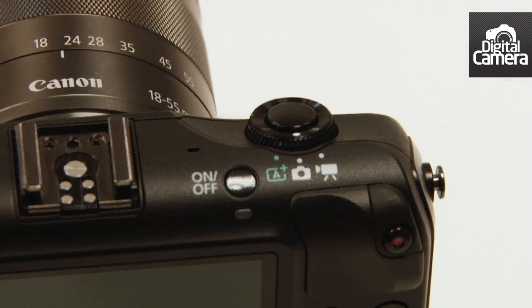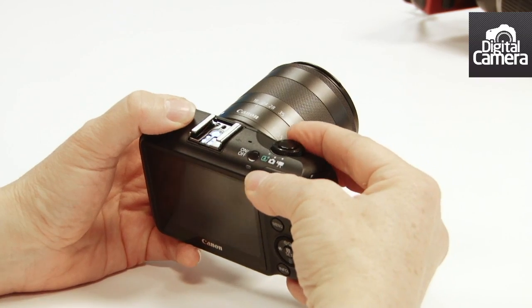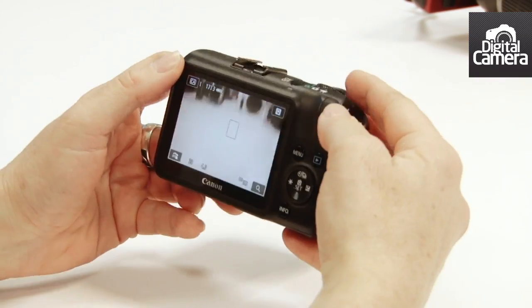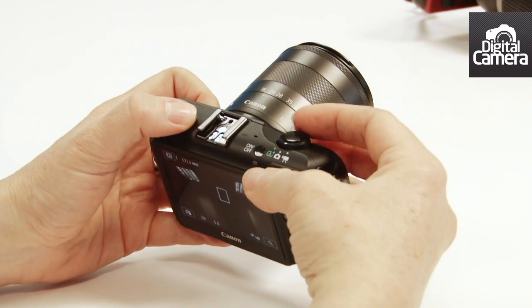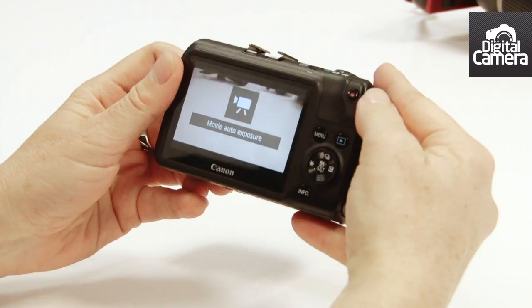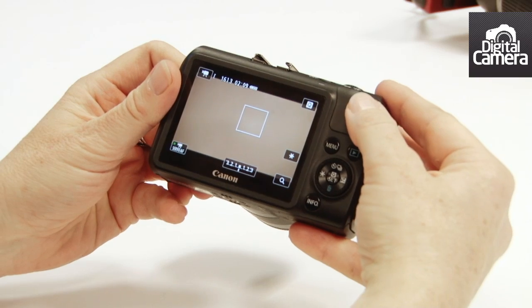This switch on the top allows you to switch between scene intelligent auto mode, the camera mode where you can select the option that you want to shoot in, and video mode. To start a video you just press this dedicated button here.